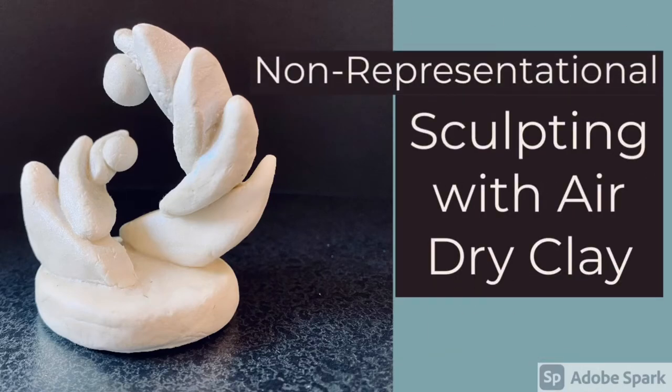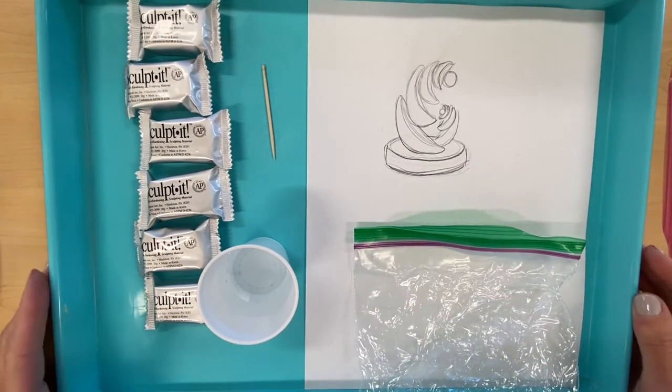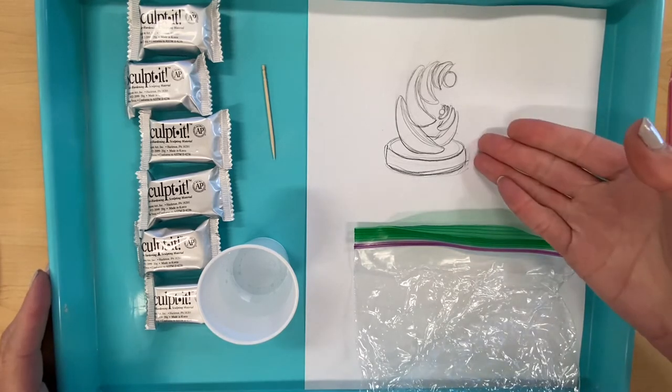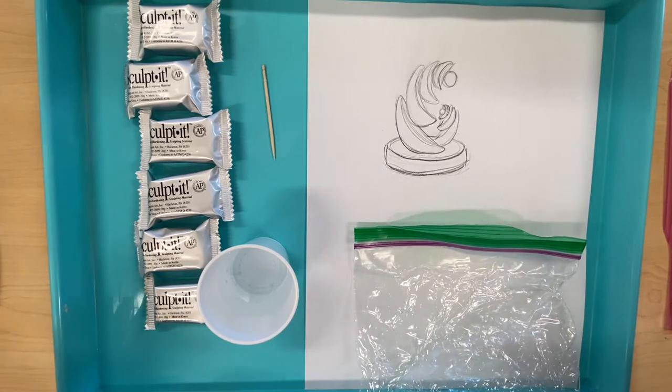In this video you can watch how I create a non-representational sculpture using air-dry clay. I am all set up and ready to begin creating my organic sculpture and I have all my materials here.